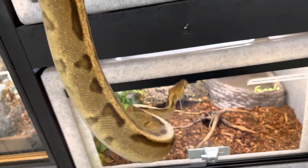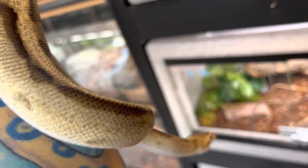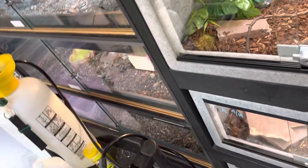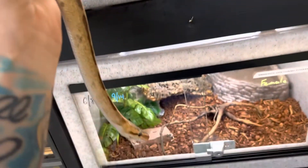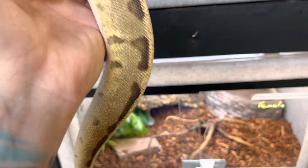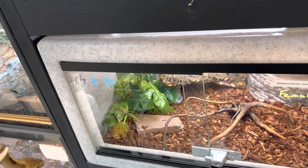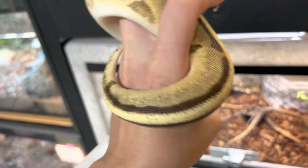The problem I see is people putting newborns in a 40 gallon breeder. The issue with these little noodles is that they think everything in the world is out to get them. If you put them in a 40 breeder, you need to make sure you have lots and lots of hiding spots, otherwise they're not going to come out and may even have issues with dehydration or starvation. If you do have a bigger enclosure, just make sure there are plenty of hiding spots.